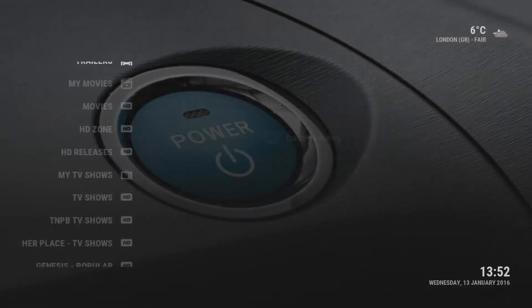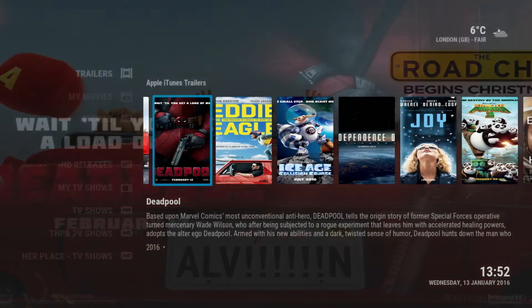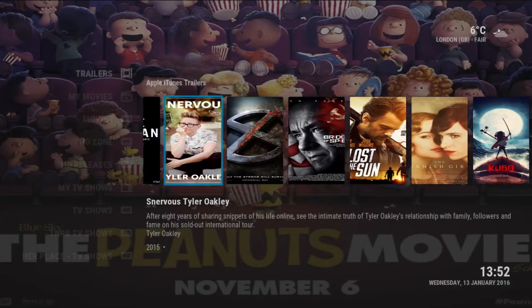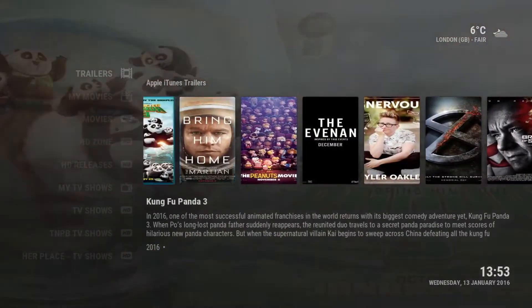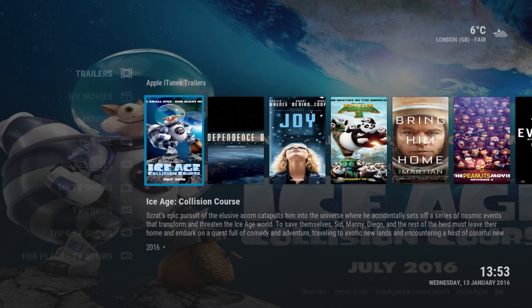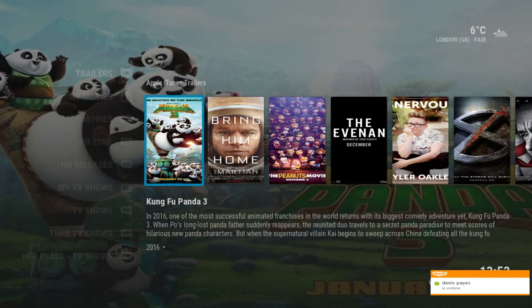You also have System and a bunch of other options at the bottom. If we go into the Trailers section here, we can check out the movies that are out right now and watch the trailer before we actually go and watch the movie — that way we know what we're going to watch. This is a really nice, neat interface.